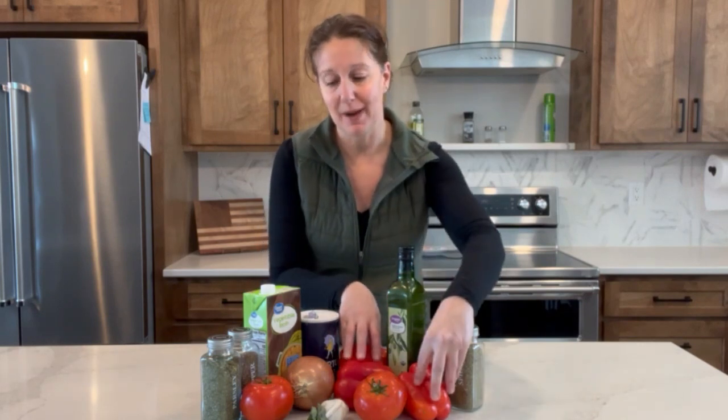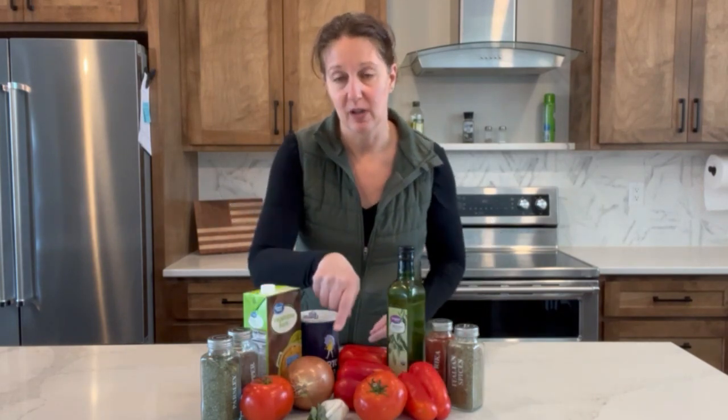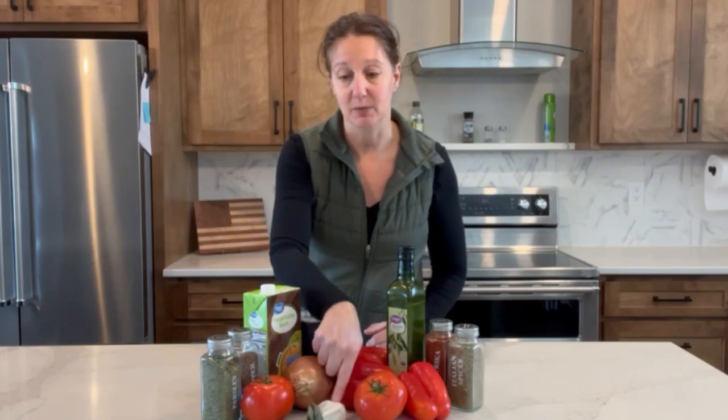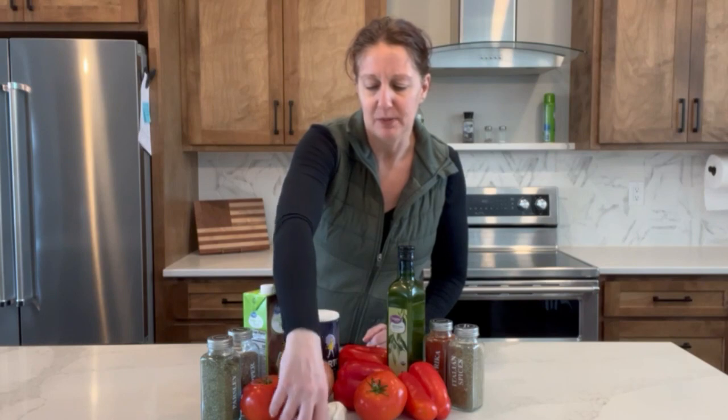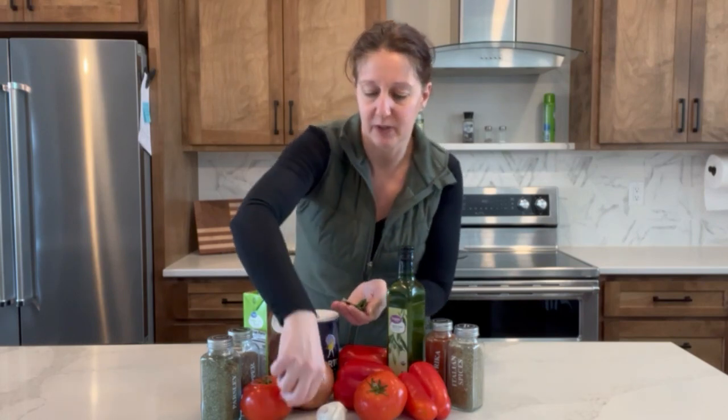Welcome back to Adventures in Freeze Drying. Today we are going to make a red pepper soup using three red peppers, two tomatoes, a yellow onion, and some garlic. It's supposed to call for fresh parsley, but I'm not a huge parsley person, so I'm using my leftover frozen basil since it's winter and I don't have any fresh basil right now — great way to get it out of my freezer.